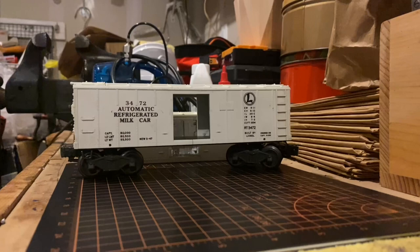Now before we continue on I just want to mention a couple of things. The shell that you see currently on the chassis here is the later milk car shell, which is also numbered 3472, and yes it is an original Lionel box car shell. The car currently also does not have the operating mechanism nor does it have the milkman, and I will be looking for those components at some point down the road.